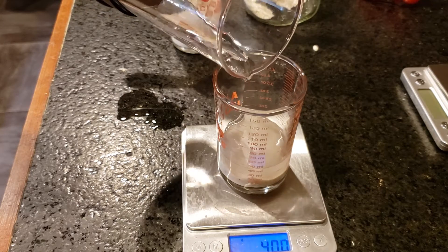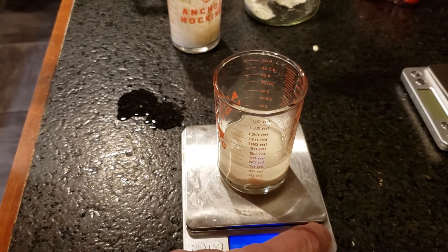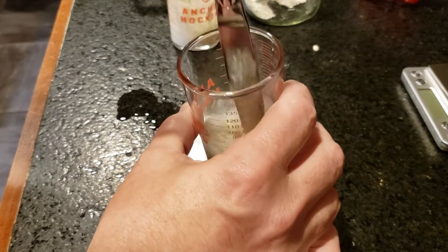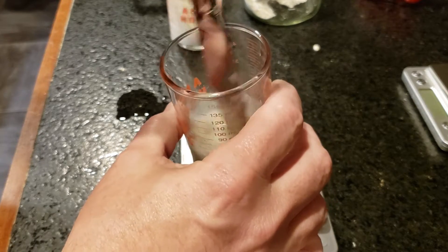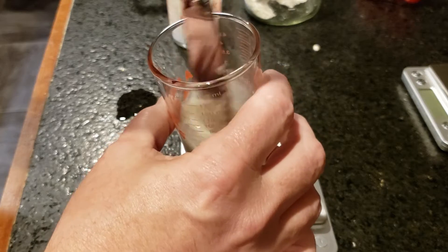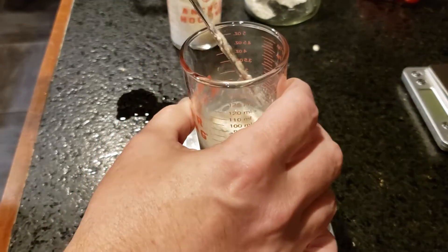So if you don't have a nice little scale like this that costs a whopping $12 on Amazon, buy one. But if you're trying to make bread like today, you can do this by ratio — volumetric ratio. So like two tablespoons of culture, two tablespoons of water, two tablespoons of flour.